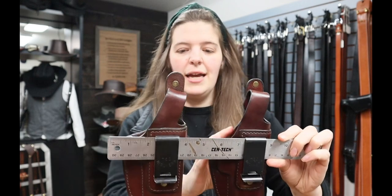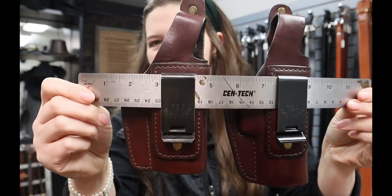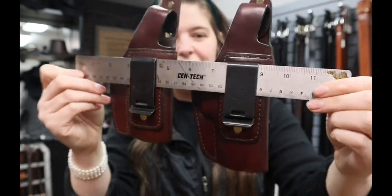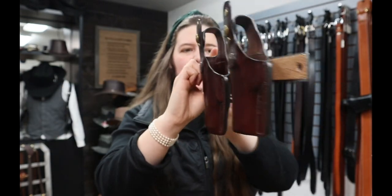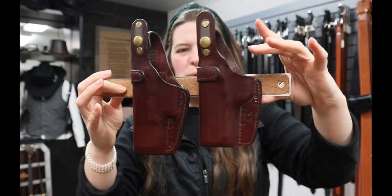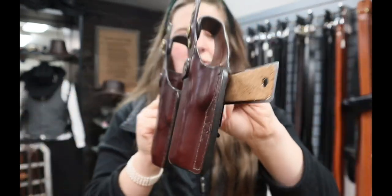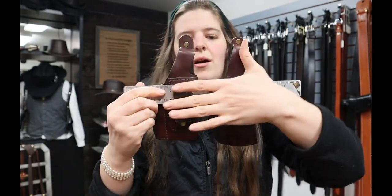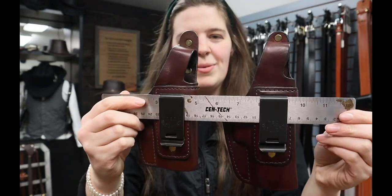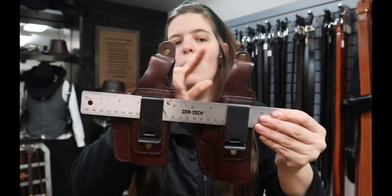Same exact style, just two pretty different sized guns. To give you an idea, they're clipped the exact same, but the difference in the barrel length and the overall size — Glock 19 versus three and a half inch 1911. But again, from the outside, all you're seeing is below deck, and the rest of this is up here. Now that's the ST17 with a safety strap.